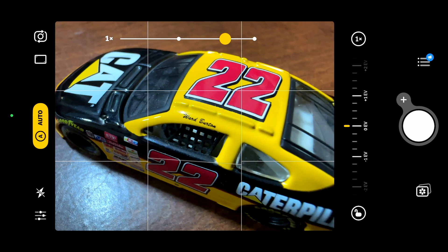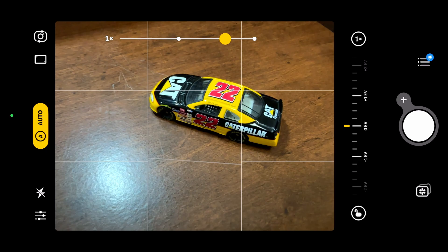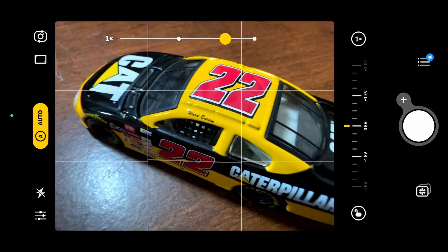Camera Plus was the first camera app I know of to have macro built in. You can buy Camera Plus outright, or subscribe monthly or yearly. The macro mode in Camera Plus uses the camera with the widest angle lens available. The ultra-wide camera has the closest focusing distance — on the iPhone 14 Pro Max, the main camera has a minimum focus distance of 20 centimeters, but the ultra-wide can get as close as 2 centimeters.